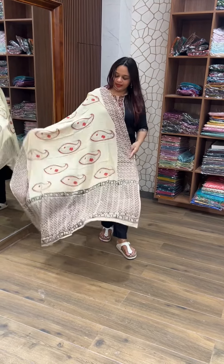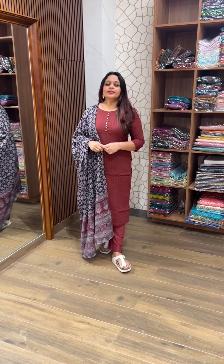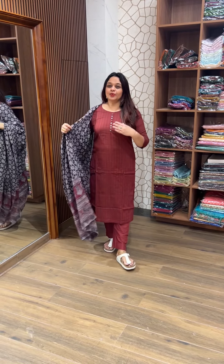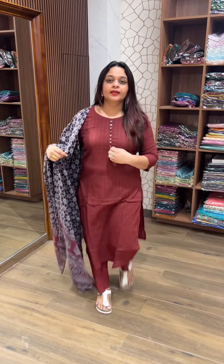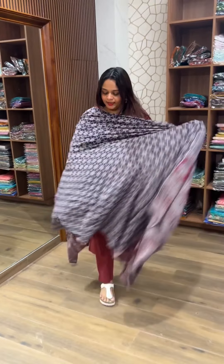Next color is the dark mirror. The print and pattern are very different. This design features buttons — shirt-style buttons as well.